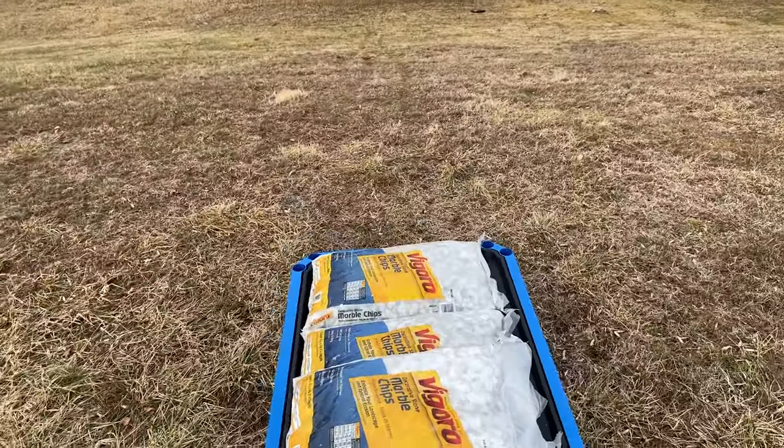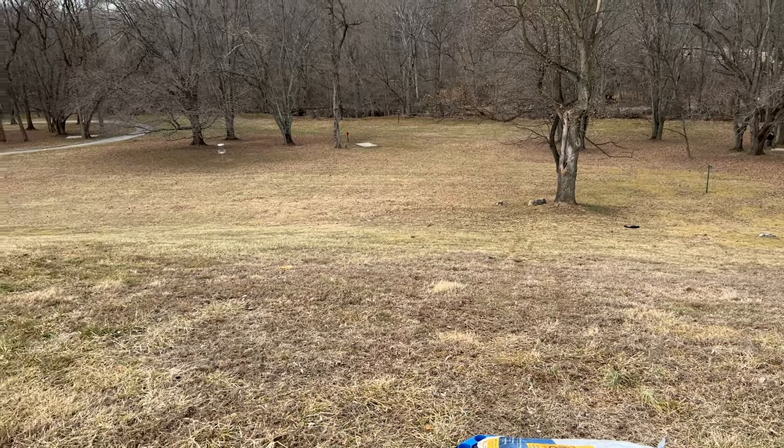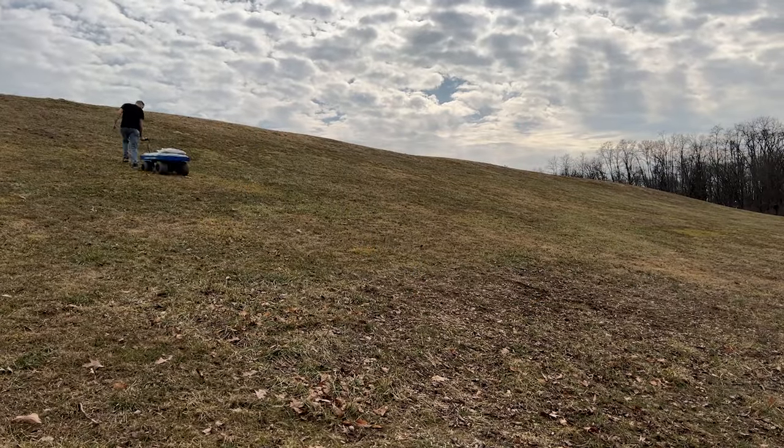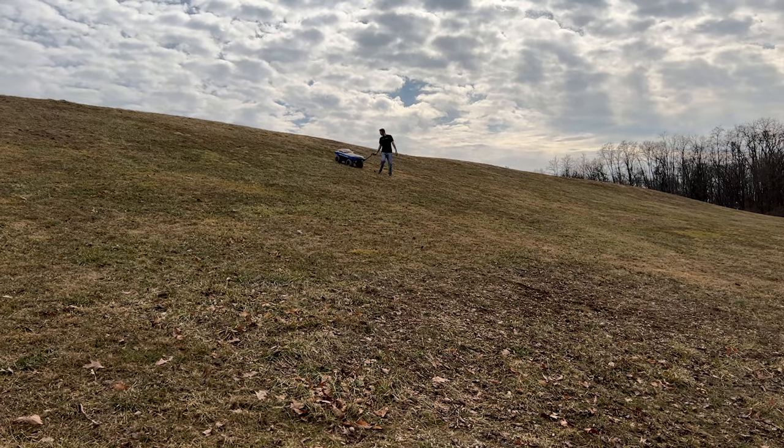One run down, hopefully many more to go. I called it quits after going up and down the hill 10 times. I wanted to make sure I had enough battery power left to get it back to the truck — certainly didn't want to be carrying 200 pounds of stone another half mile. But it was a pretty successful test. I'm confident to say that the wagon has enough power to conquer anyone's trip to the beach.